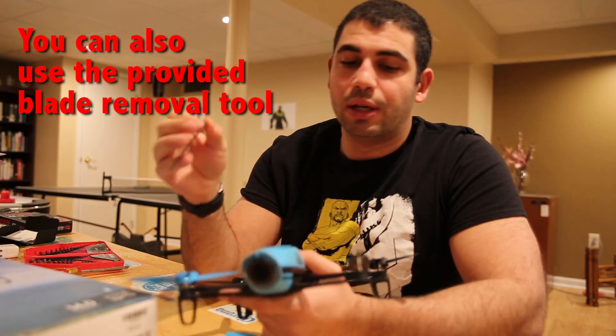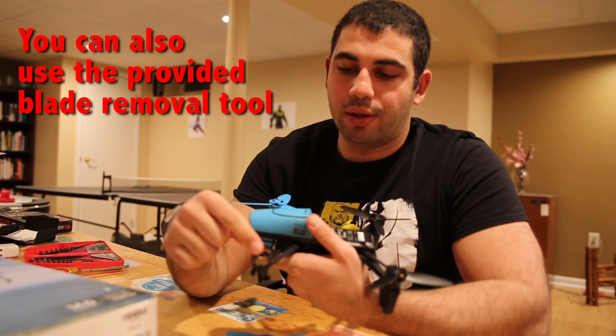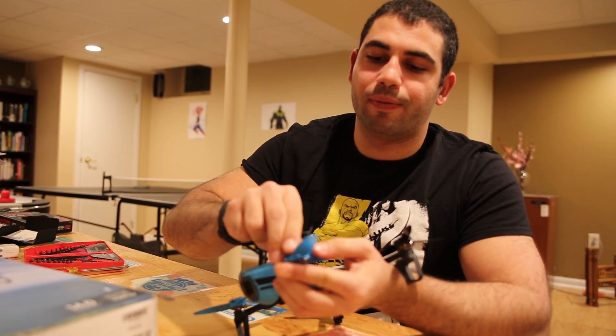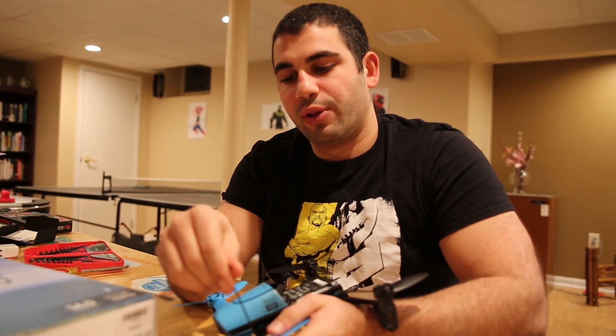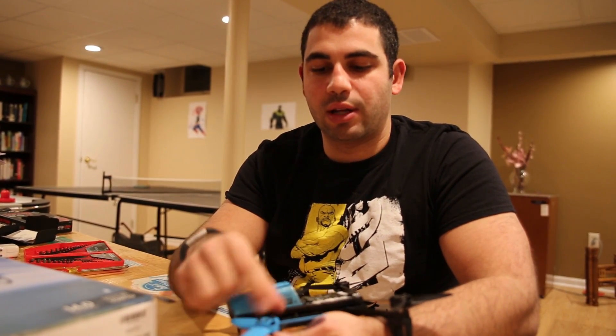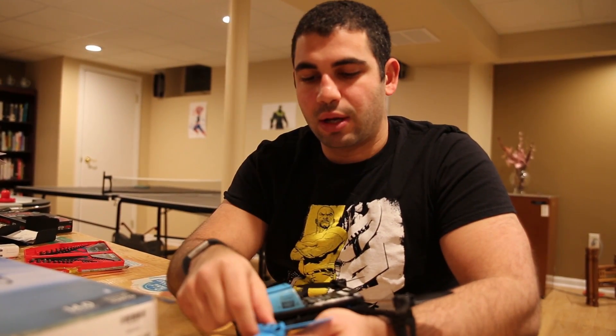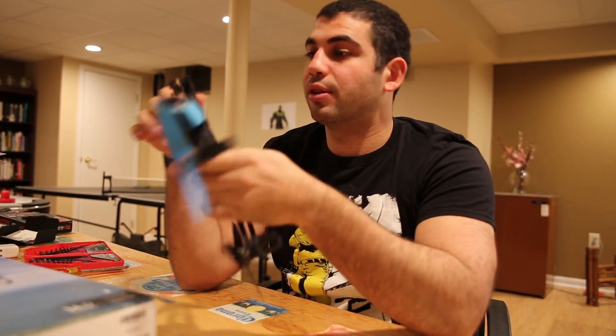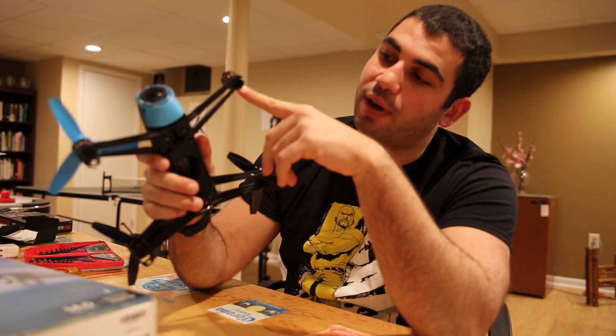So I unscrewed the screws on the top. The blades on top — I just loosened each of these screws, then you can twist the blade so that it gets to the circle knob on top and it should pop right out. Looking at it, the magnetic coils here look fine.